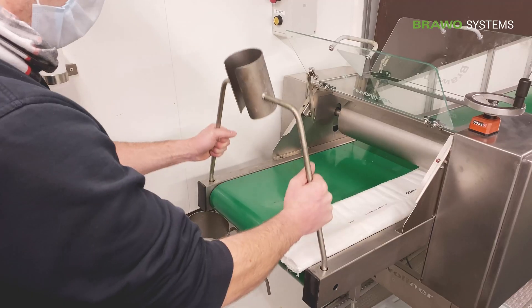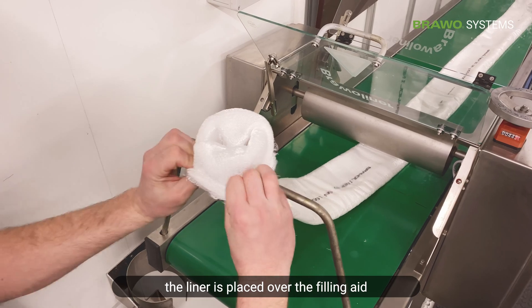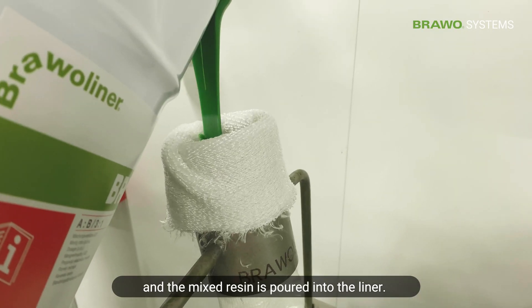The vacuum pump is now switched on. The liner is placed over the filling aid and the mixed resin is poured into the liner.